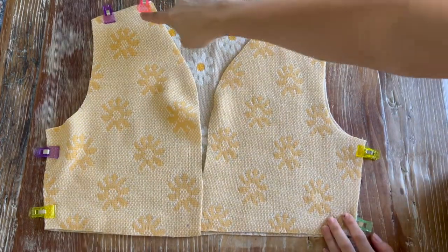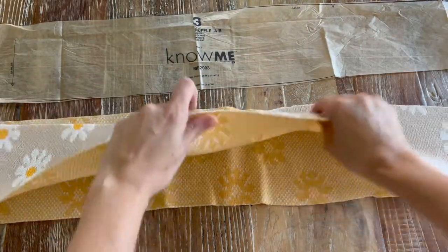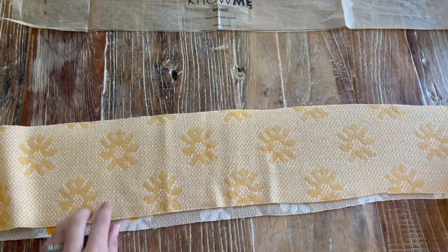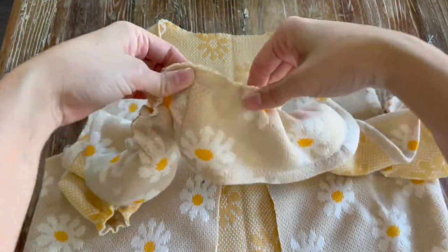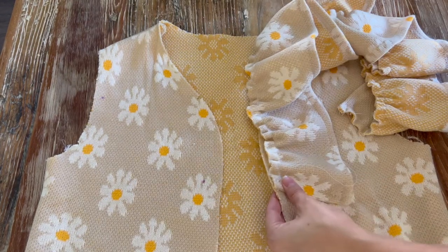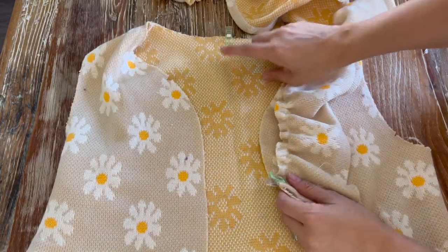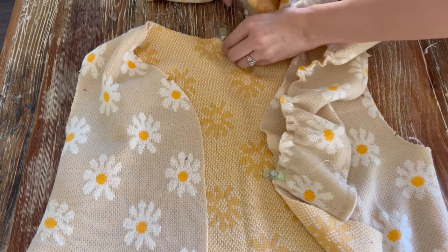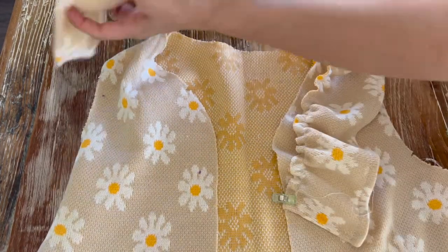I'll be sewing the sides and the tops at five-eighths of an inch. Now we're going to take the ruffle piece with right sides together, sew one side, and then hem the bottom half. Once that's done, I base stitched it along the top after the hem, and we're going to clip it to the front of the sweater, making sure all of our notches match. I find the center back so I can line up the center of the ruffle and gather it nice and even.